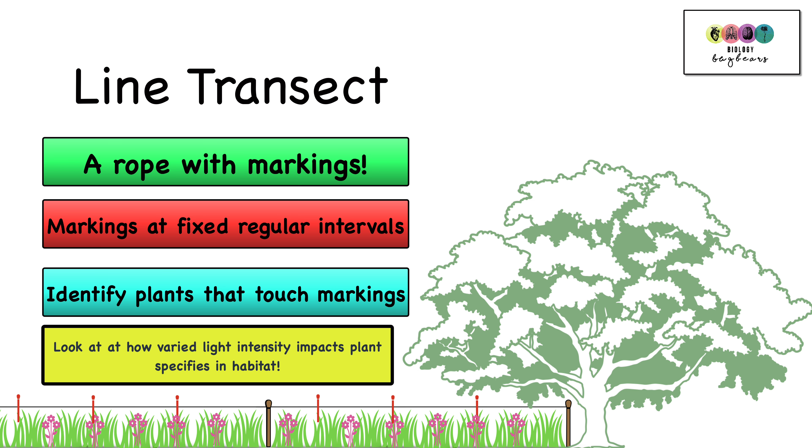One application of the line transect is looking at the distribution of plants and how they change when you move from a shaded area of the habitat out into a brighter area — so from low light intensity to higher light intensity.